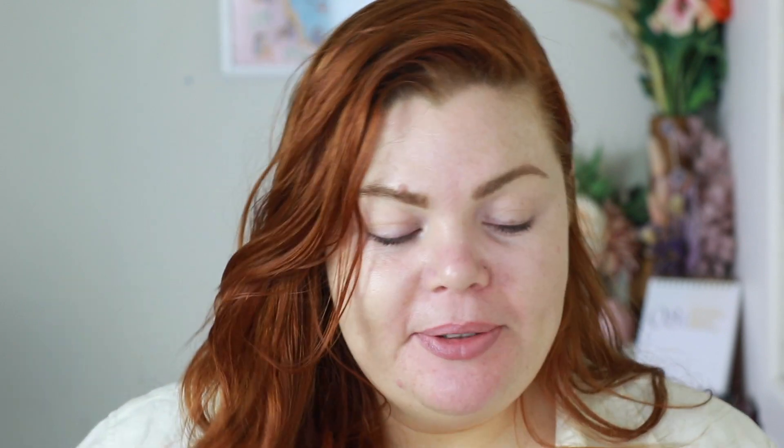Before I get into chitty chat, should we just start makeup? So I do have some inspiration — the inspiration is my eyes and I'm really excited. I've been really craving putting on makeup so we're here. My hair is oily; it wasn't oily but I've been outside in the wind, you know when it's windy your hair just gets so oily and gross. Today we're going to use the Glamonatrix Nocturnal palette.